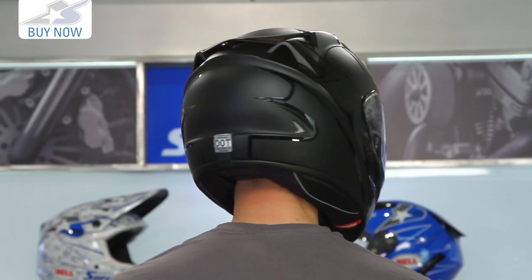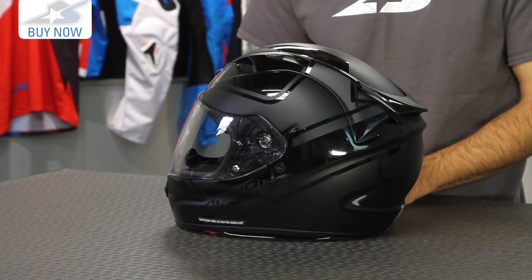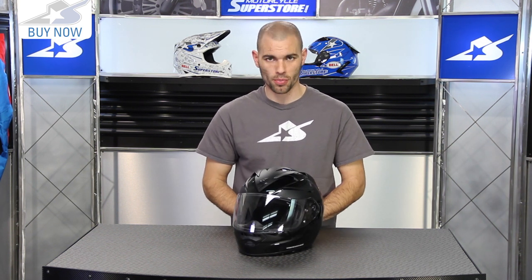Check it out online to see if it's right for you — you're going to get more information and pictures there. If you don't like the Freeway graphic there is another available, as well as solid colorways. This is their premier touring helmet, so leave some comments and let me know what you think about this brand new offering from Scorpion. And don't forget to subscribe on YouTube for more product videos.